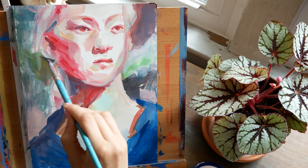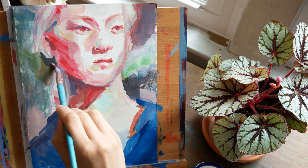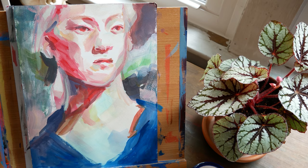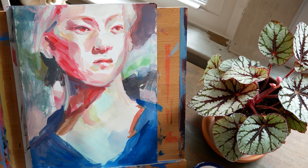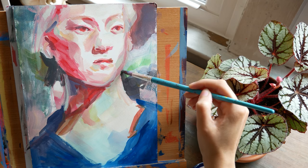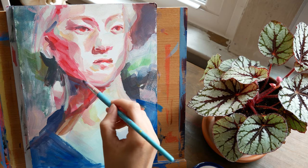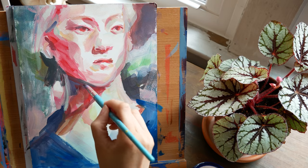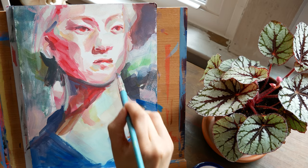My least favorite colors to paint with are like a true purple — right in between red and blue. I'd like it to be very close to blue, like a deep blue, or something more dusty and warm and reddish on the other side, but right in the middle I don't like very much. Also a leafy green — I'm not a huge fan of that. I like a sap green or a perylene green, but that leafy green, not a huge fan.